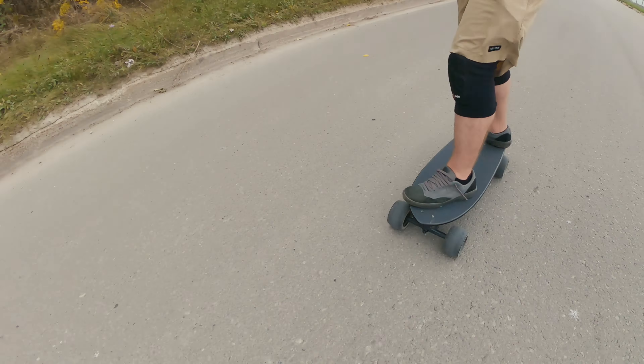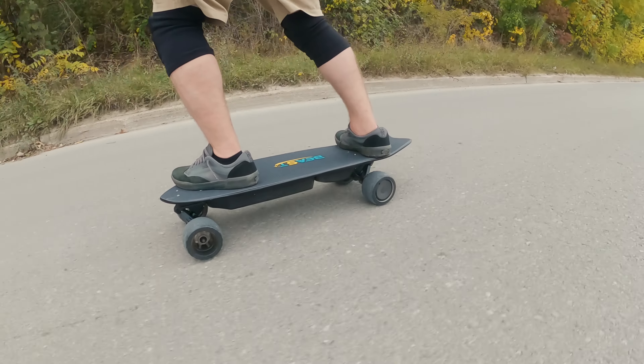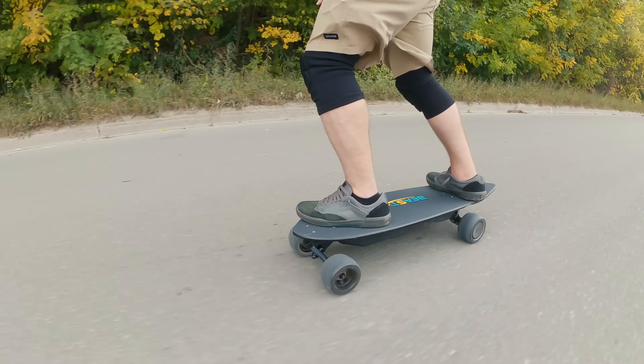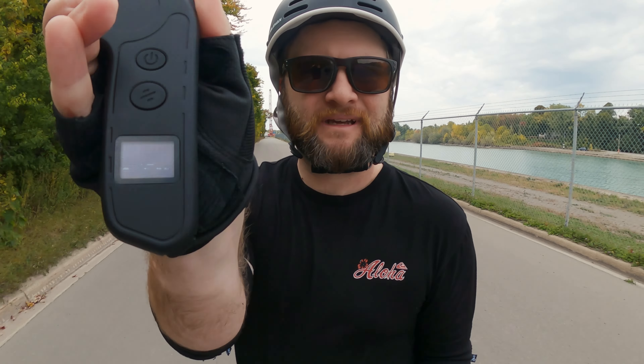Third buzz on the remote there, now it's saying 25%. I just want to show you we've still got plenty of power in speed mode 3 — and that's going to max out at 41 km/h. Reasonably flat, maybe even slightly uphill, so that's really good performance down the bottom end of the battery. Got to be really happy with that.